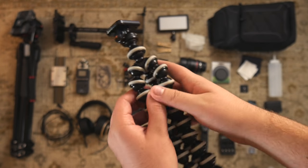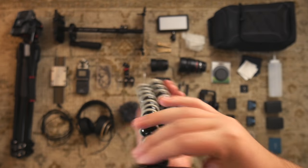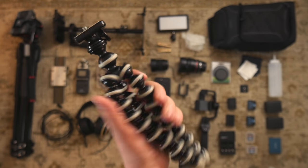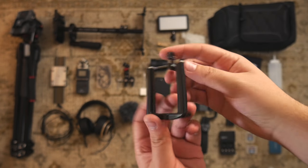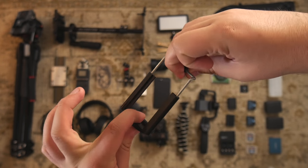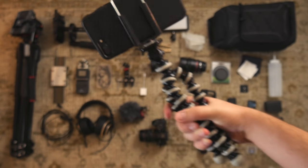Every YouTuber has to have a gorilla pod — this is just a generic one. I didn't get the expensive one by Joby; I actually got it at a yard sale for a dollar. And this is a cell phone mount so you can attach your phone to any tripod. At the dollar store they usually come with a selfie stick, so you can get one for a dollar.